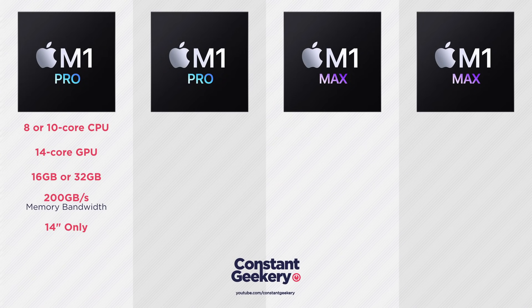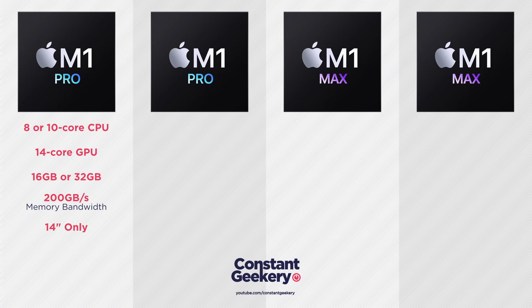You can also spec the chip with the full 10 cores — eight performance cores and two efficiency cores — which could deliver up to 50% improvement. We'll need benchmarks to confirm, as it may not be directly comparable to the M1 due to the different balance of cores and memory bandwidth. Whatever CPU core count you choose on this chip, you're losing two GPU cores, but you're still getting six extra GPU cores compared to the M1, and with up to 32GB of RAM that should mean a considerable jump in graphics performance.